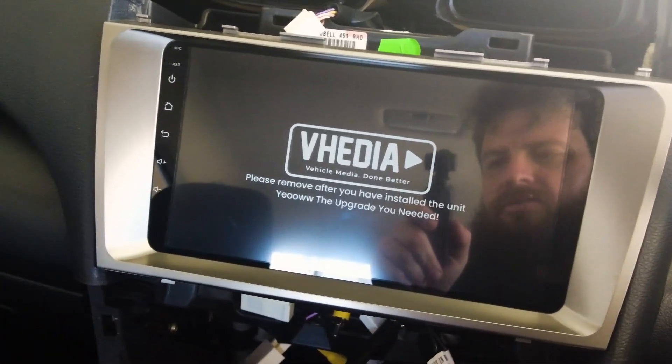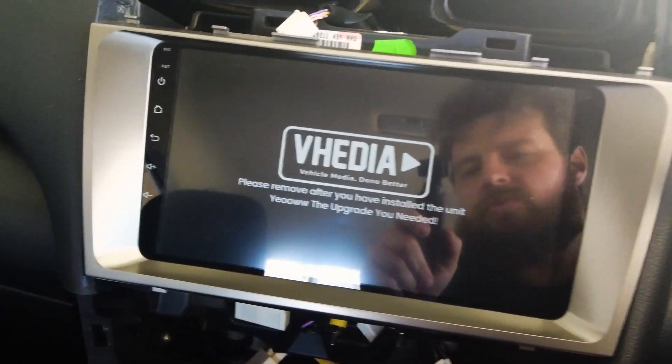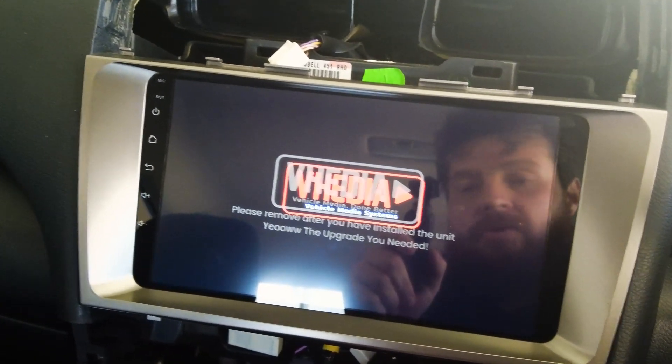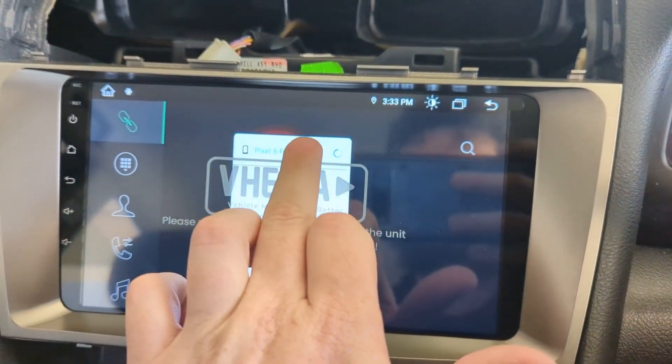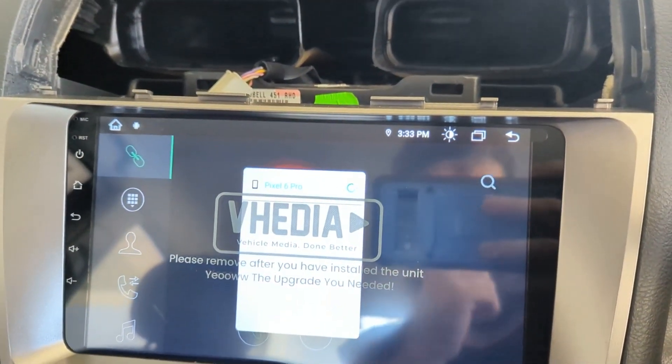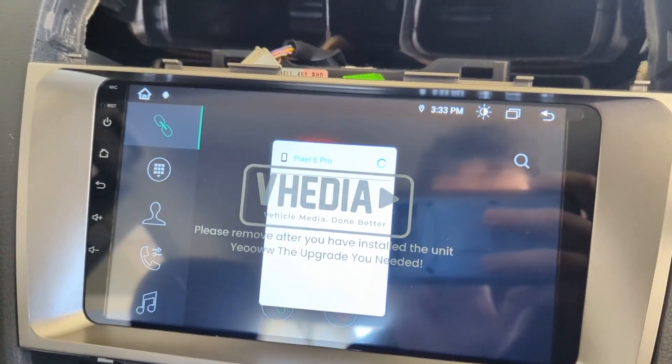Once you've got your head unit just sitting in there, switch on your car just to test the controls out — see if it all works. Go to auxiliaries. It will take a couple of minutes to load up on the first load — that is normal guys. Then click on your phone and it'll ask you to pair it via Bluetooth.